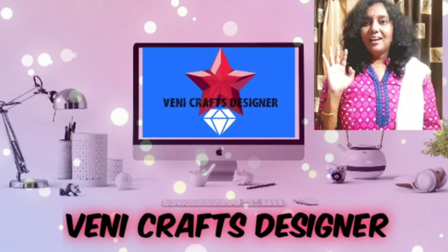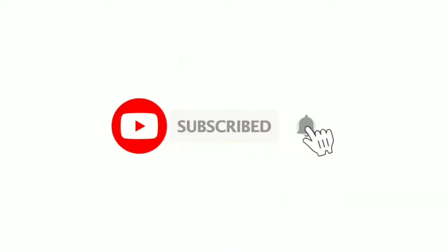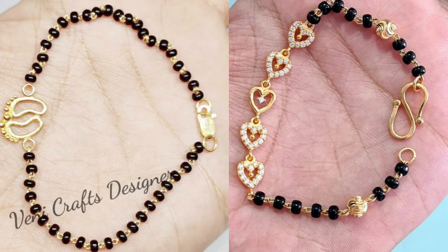Hi friends, welcome back to our channel. I am a crafts designer. If you are looking for the first time, subscribe to our channel. This video will be a great brand new Brass LED collection.